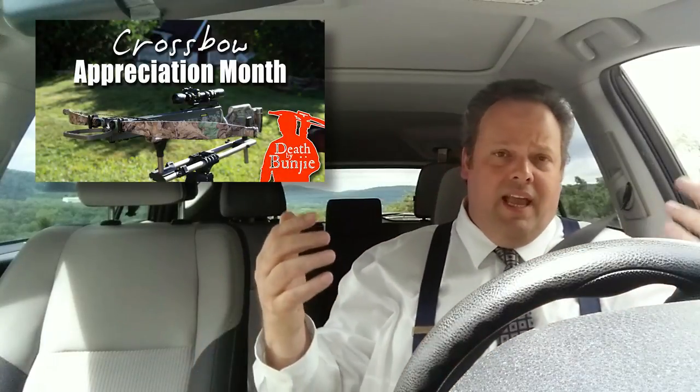Crossbow Appreciation Month continues. I don't want you to lose sight of the fact that we are going to have the long form videos — I'm going to continue to do those. It's just that I want to do 31 videos during the course of August's 31 days. The only way to do that is to do a lot of short ones, kind of like this.